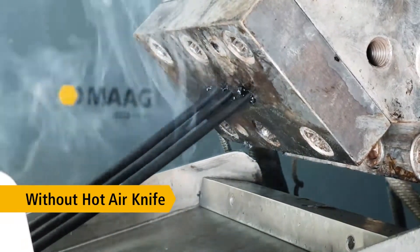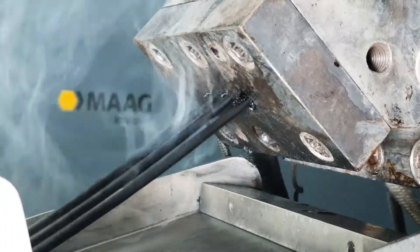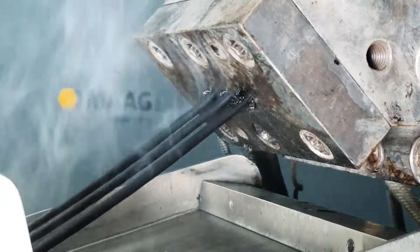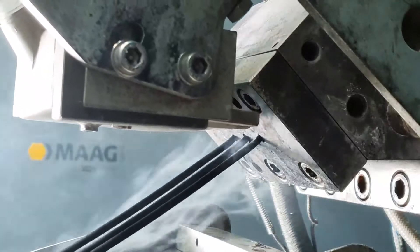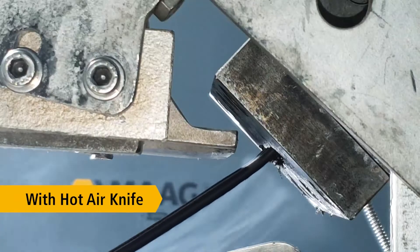Process efficiency starts with polymer discharge at the die head. Especially for highly filled compounds or master batches, the fillers build up a large compact degraded mass at the die plate. These unwanted residuals form drips, flakes or burrs.